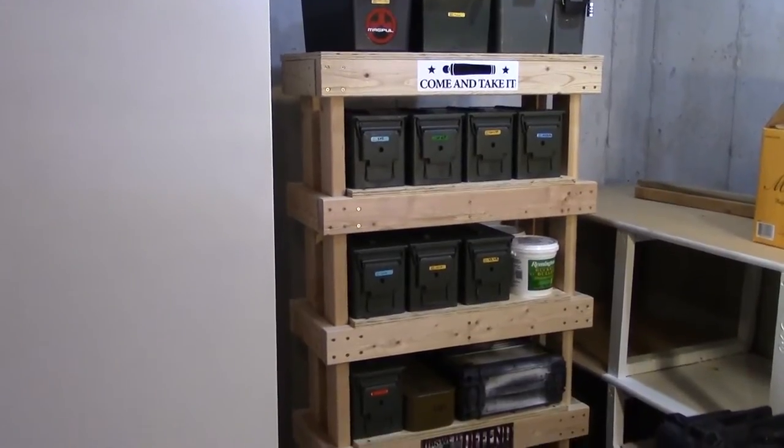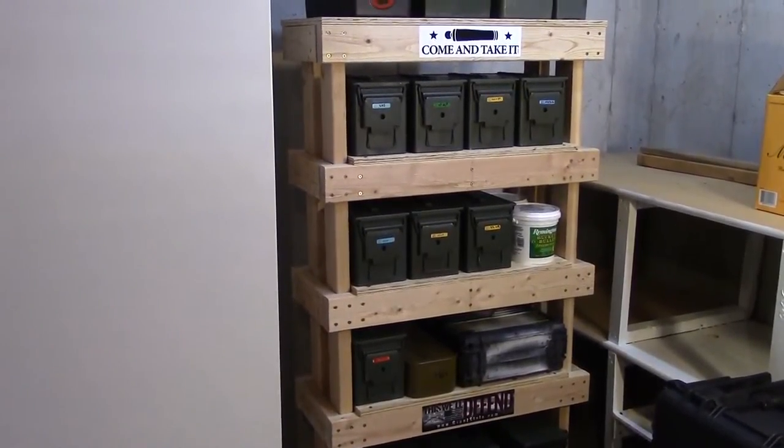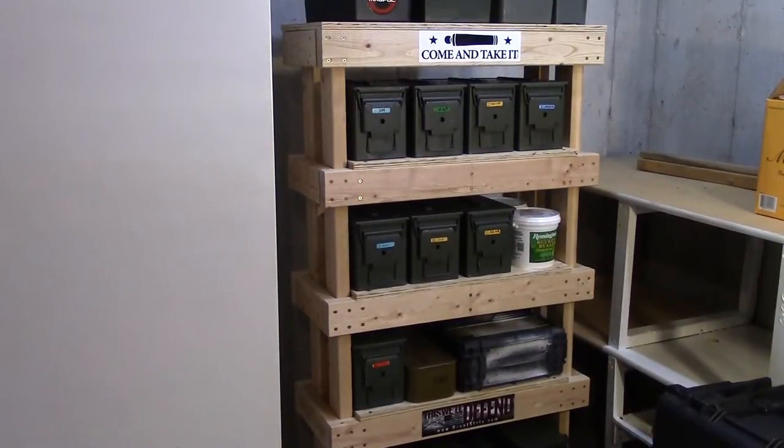This is more of a long-term storage area. I actually built this shelf just for this ammo specifically, to fit these ammo cans. I have a separate video on the shelf itself — I'll post a link down below if you want to check that out. As you can see, I do store my ammo in ammo cans.